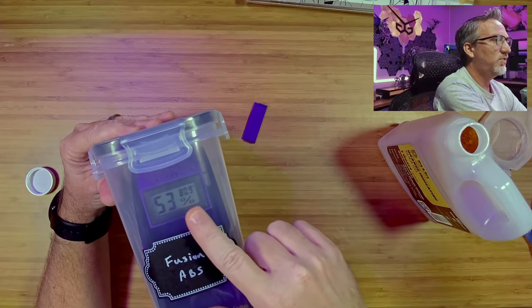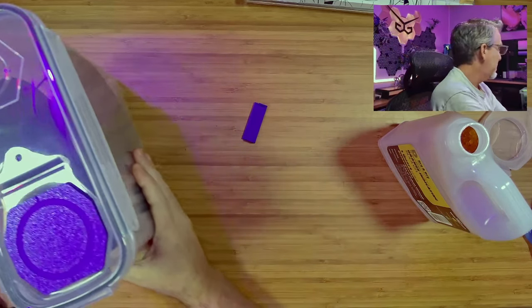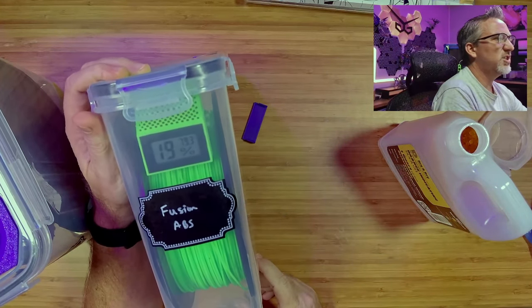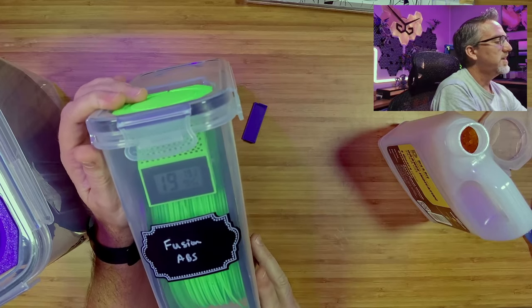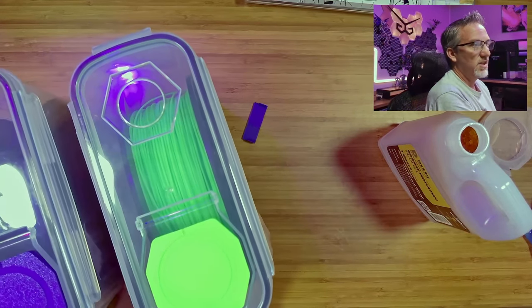The new container is currently showing 53% humidity because we just put it in there. I've got this other roll of filament over here that I finished setting up yesterday — so it's been just under 24 hours — and this one's already down to around 20%. So it seems to be doing a quite good job of keeping things dry.